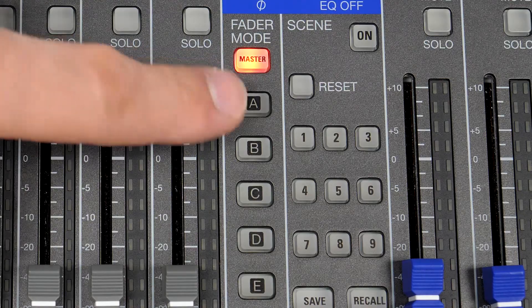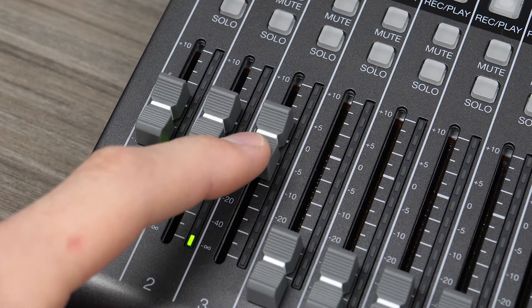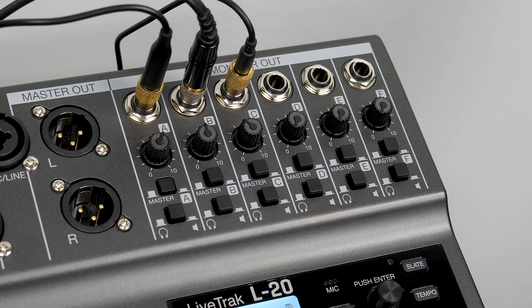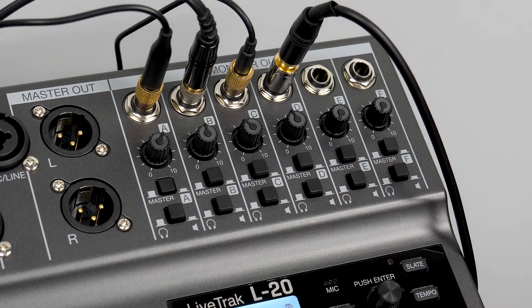In order to prevent feedback, you will need to lower the output level of the Skype caller on the chosen L20 output. Now you can connect headphones for your podcast guests and create a custom mix for each output. For more information on the Zoom L20, please go to zoom-na.com.